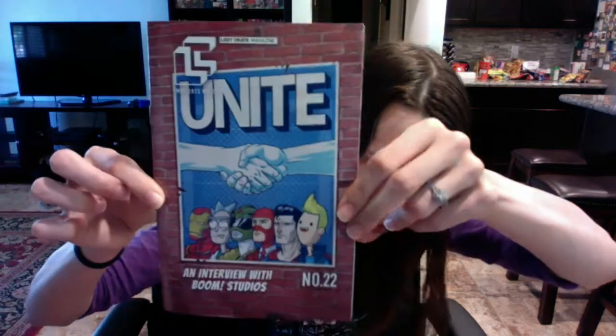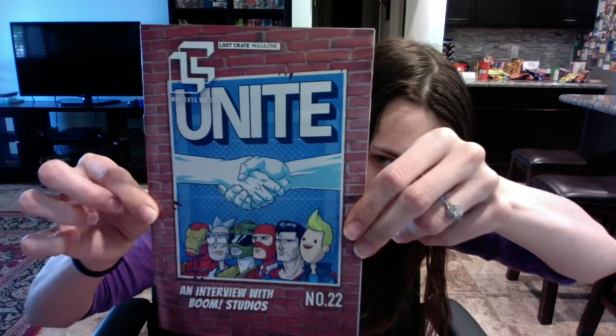This month's box was called Unite, and this is the cover of the magazine, which is really cool because the back has all these hands — like the Green Ranger and the White Ranger, Hulk, Thor, and Batman and Superman. It's like a whole mash-up.